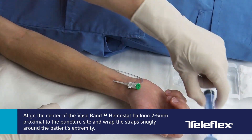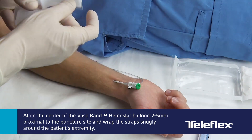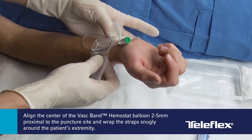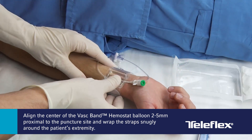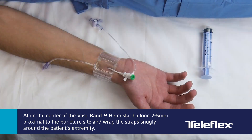Align the center of the VASC-Band balloon 2–5 mm proximal to the puncture site and wrap the VASC-Band straps around the patient's extremity. Secure the device using the hook and loop fastener, allowing no room for slack, but do not over-tighten the band.